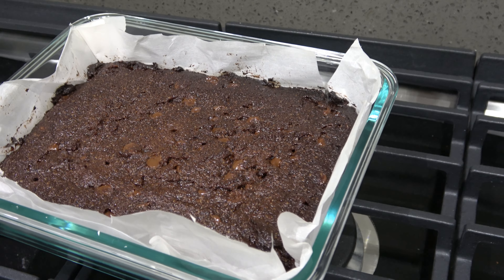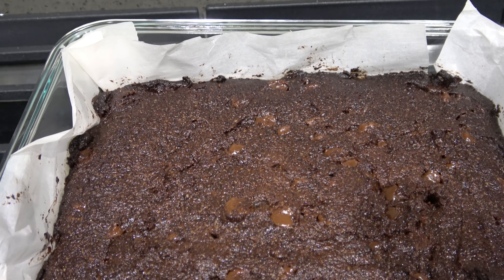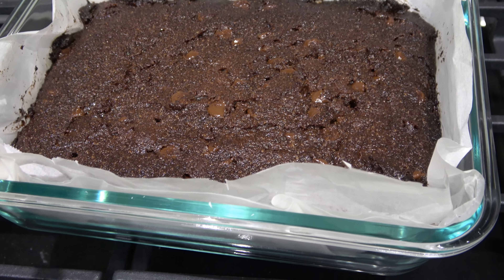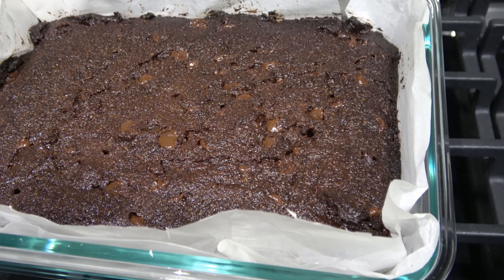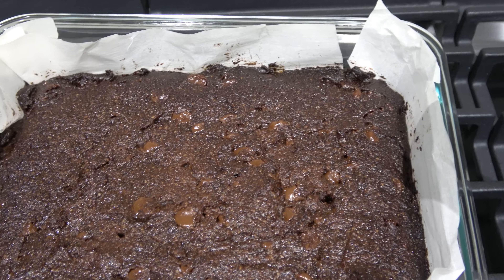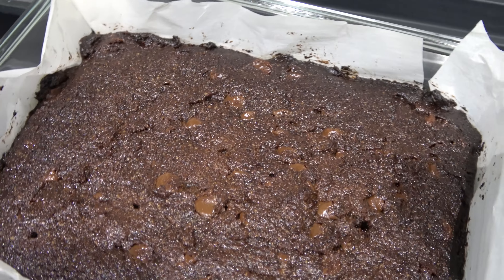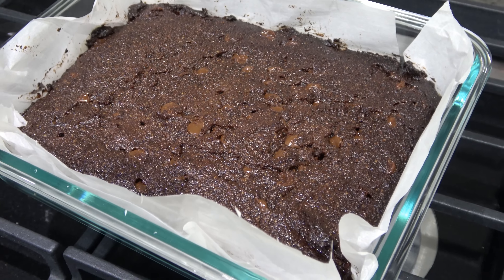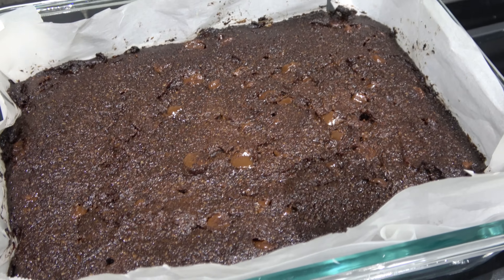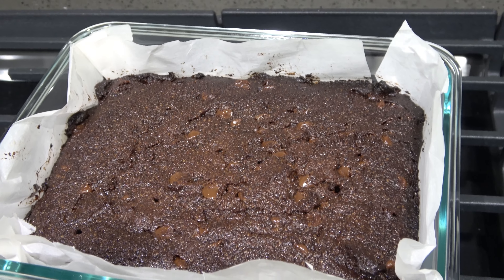I just pulled them out of the oven. They smell so, so good. I had to bake mine a little bit longer because of the glass pan — glass just takes a little bit longer when you bake, and it's kind of a smaller pan than an eight by eight so they're kind of deep. So if you're using a metal pan, 25 to 30 minutes will probably do you, but I did these for about 40. I'm going to let them cool for quite a bit because they are just piping hot, and then we'll go ahead and cut them up and I will show you what the finished product looks like.